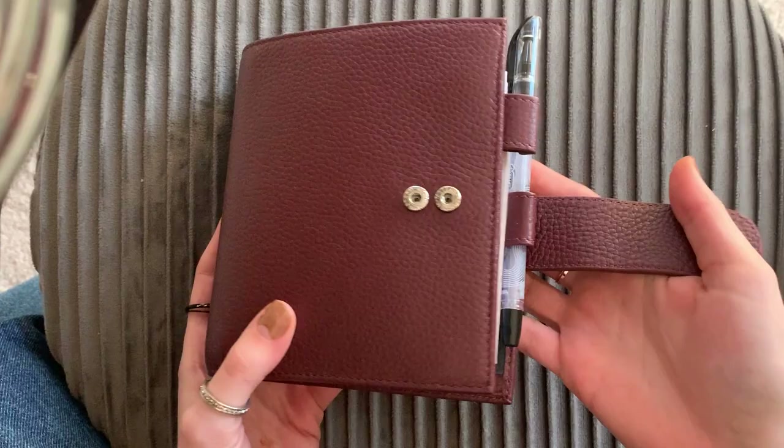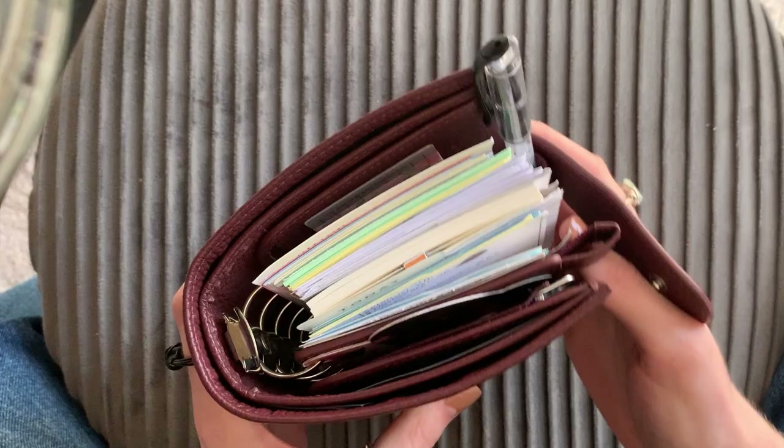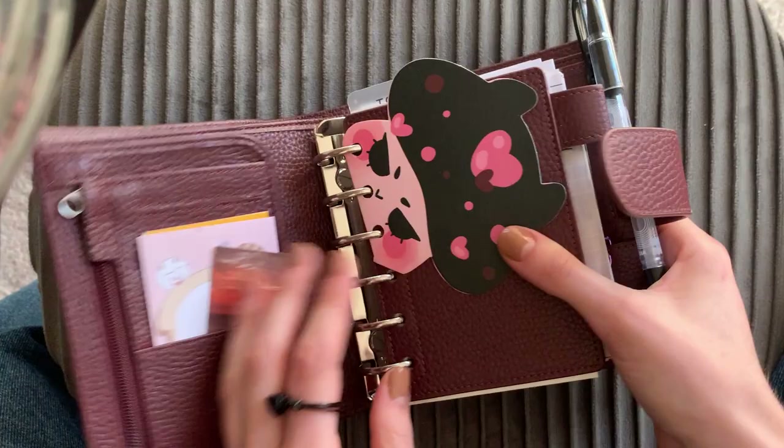So it does have two button closure choices — you can do the smaller one or the larger one, which I love just in case your planner is a lot chunkier. Here's the inside — I've got kind of a lot going on.